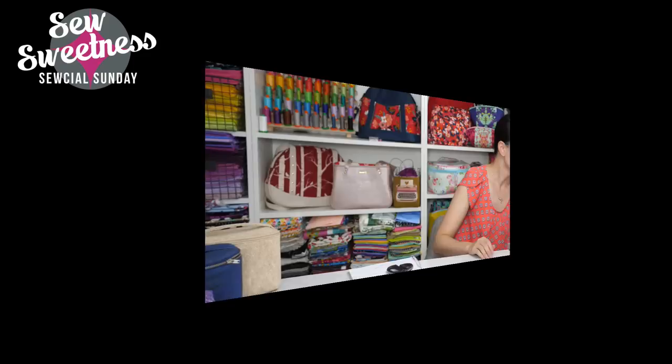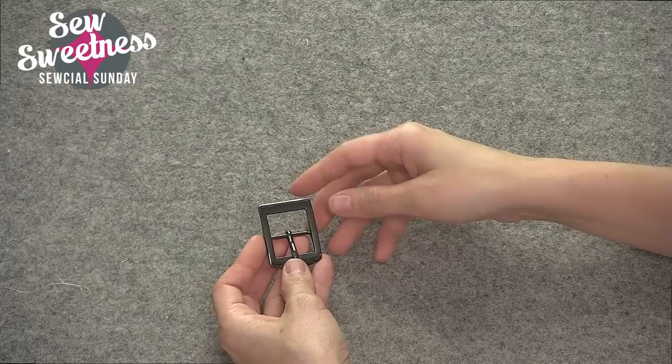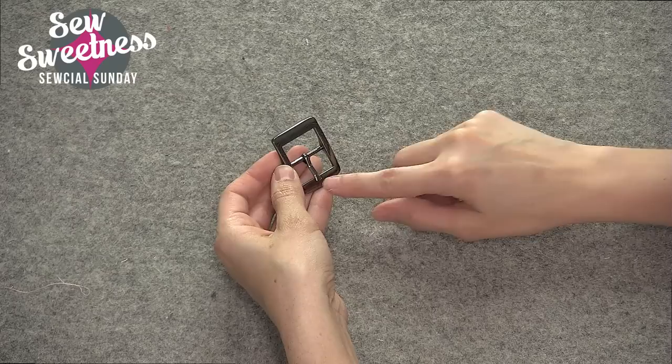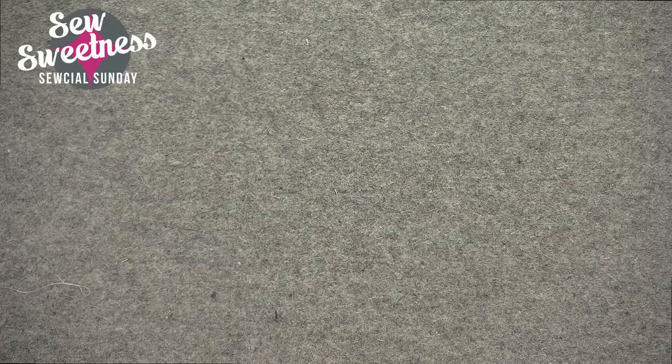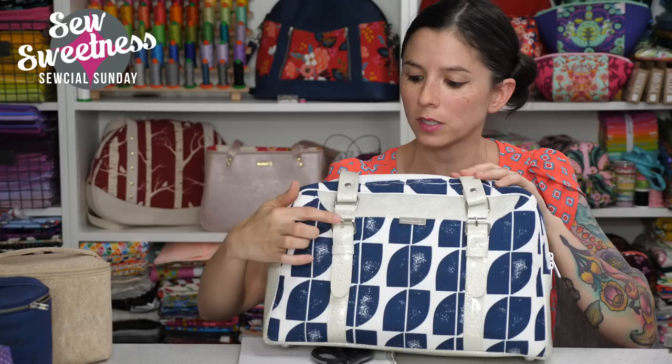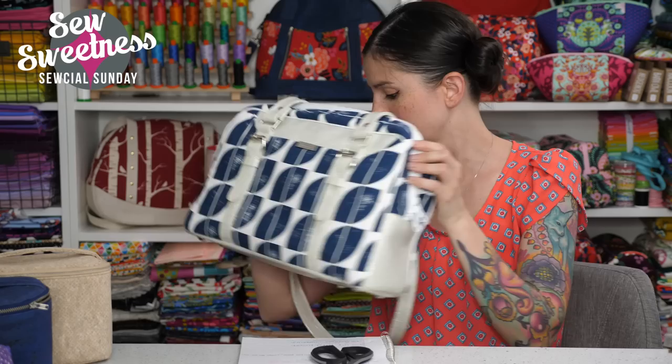Buckles — I don't commonly use them, but I've got a couple patterns that use them. They come in different styles, some with a rectangular shape and some more rounded. They usually have a tongue piece in the middle which opens and closes and goes through a hole in the fabric. Here's the Reason To bag, size small — it's got the buckles on the front of the bag with metal rectangles, and you can see the tongue piece that came through the right side of the fabric. I also have a free pattern called the Kennedy bag that uses buckles just like this.